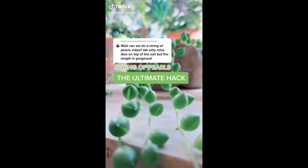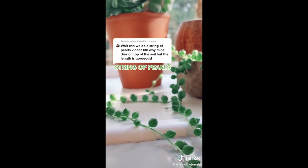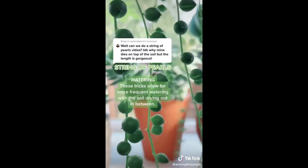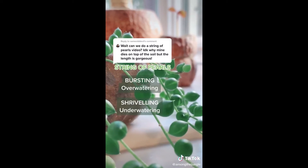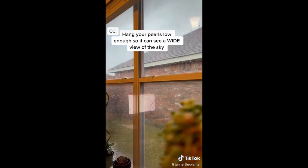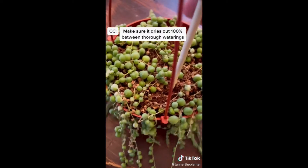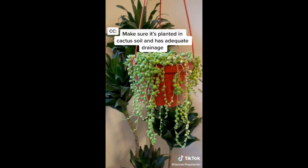Let's grow thriving string of pearls. I've killed a few of these myself and grew this one entirely from a tiny cutting. The trick is to grow them in a shallow pot with great drainage, like a bonsai pot. If you find the pearls bursting, it's overwatering. If they're shriveling, it's underwatering. Hang your pearls low enough so it can see a wide view of the sky. Grab your chopsticks and probe the soil — make sure it dries out 100% between thorough waterings. Make sure it's planted in cactus soil and has adequate drainage.